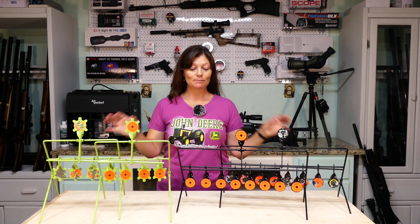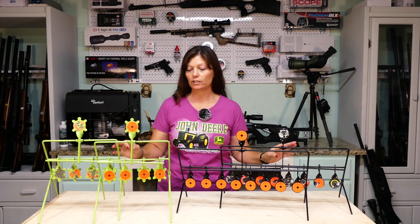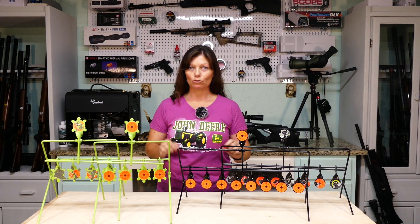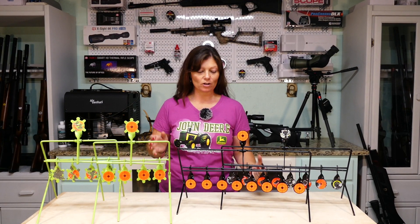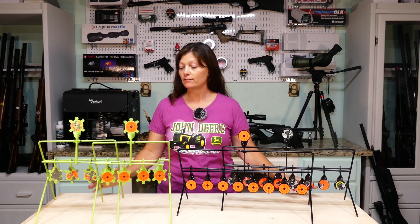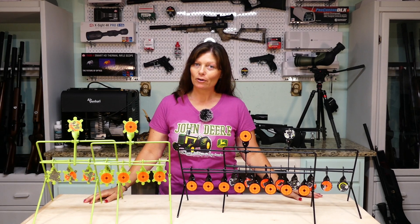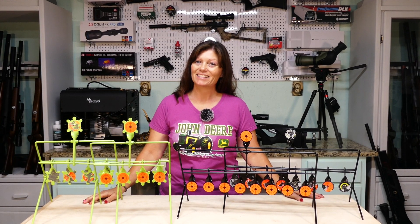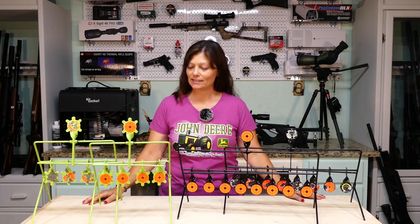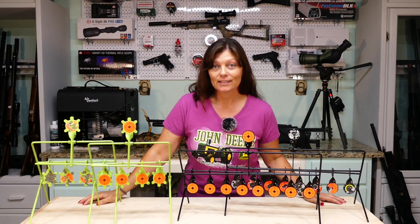Hey guys, Airgun Angie and I have some K9 Outdoors Airgun targets here. These are spinner reactor targets — spinning resettable targets — whatever you want to call them, and I have found them to be flipping awesome. They have taken hits that have surprised me with high power airguns at pretty close distances and I have not managed to damage them yet.